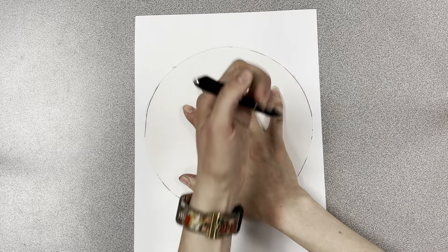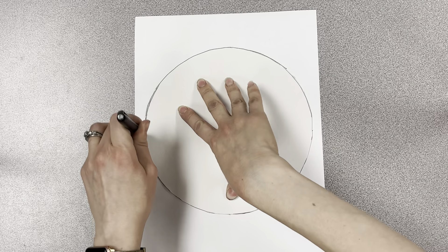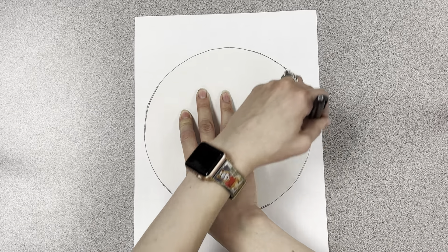First, trace around these big circles. Put one hand in the middle and hold it down and follow it around.